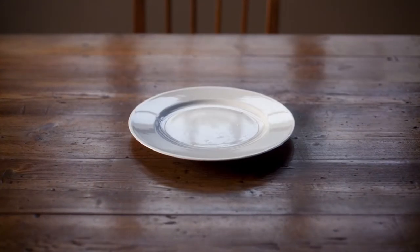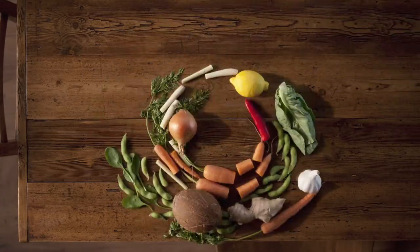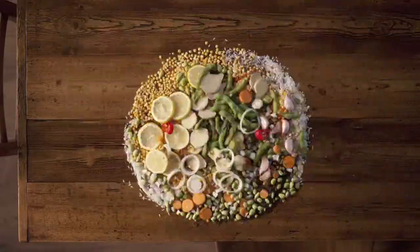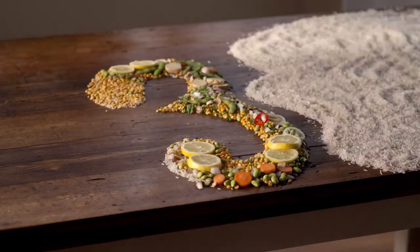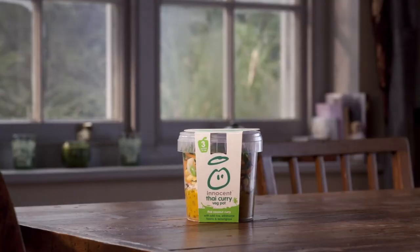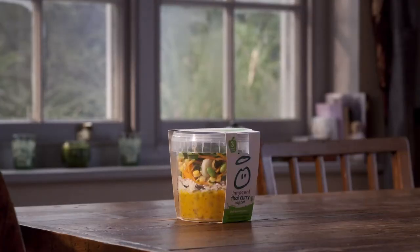Fancy something different for lunch? Well, what about a sumptuous meal? Made from three portions of glorious vegetables, rice, and tasty sauce. All in one pot. Ready in under four minutes.